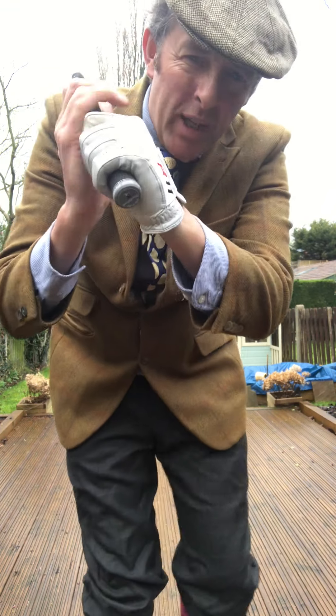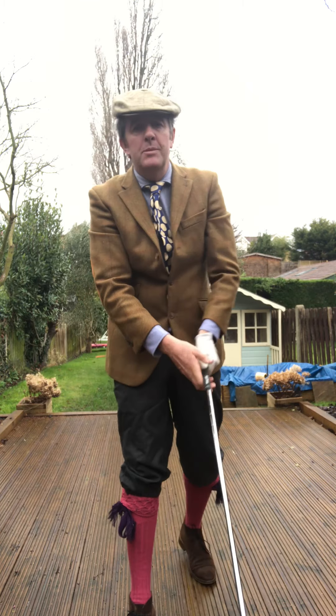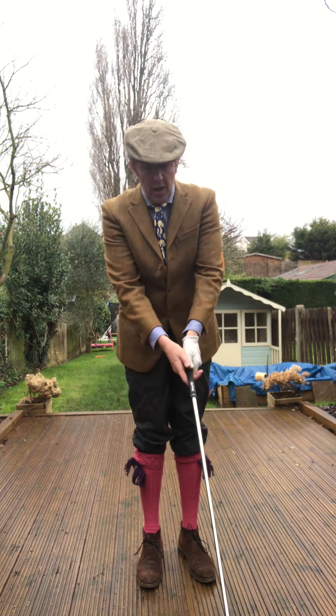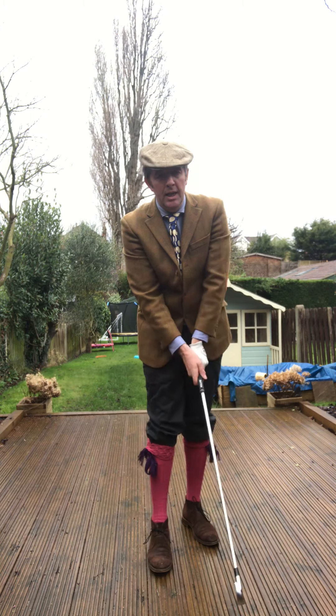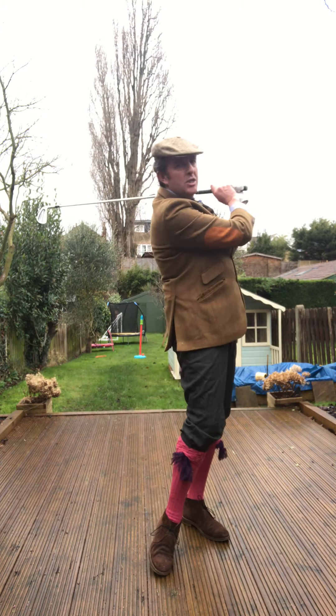Now if you hold that club poorly, or you grip it — i.e. tightly — that club becomes a prisoner and not a partner. When I hold my club here, I hold it lightly, and as I move it around here you can see it's soft in my hands to create power.